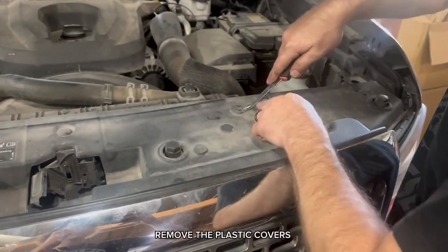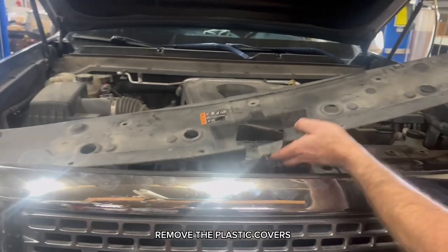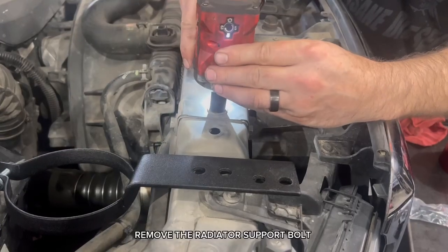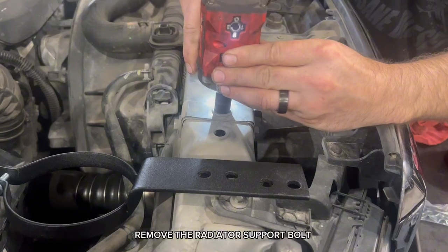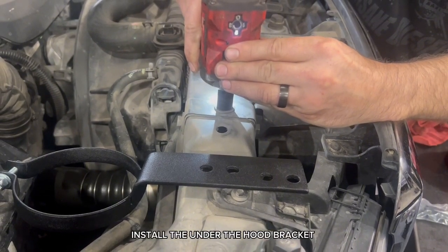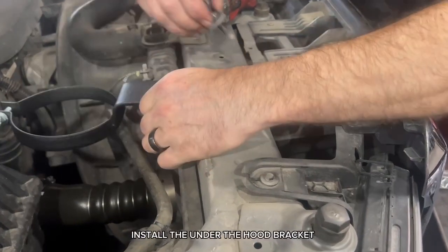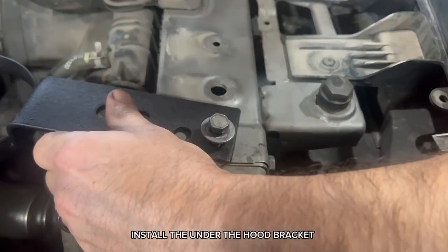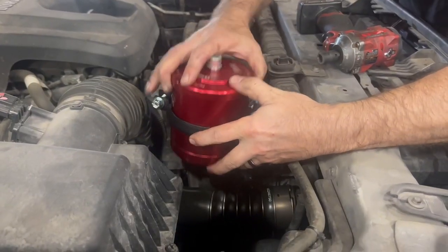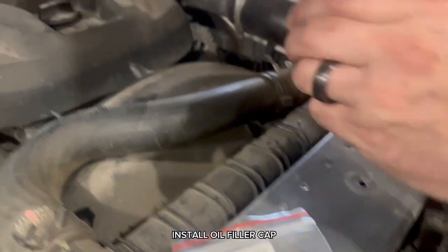Remove the plastic covers. Remove the radiator support bolt. Install the under-the-hood bracket. Install the oil filler cap.